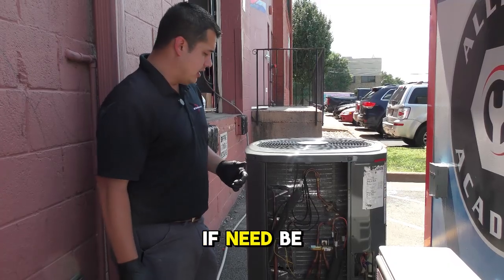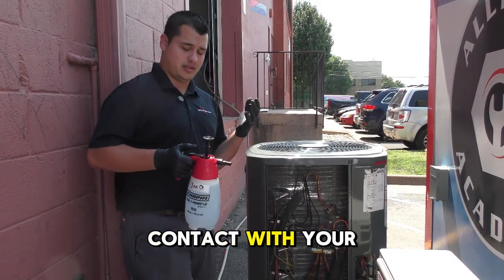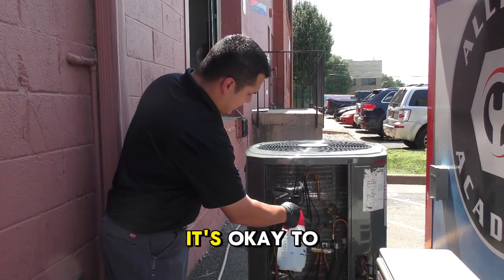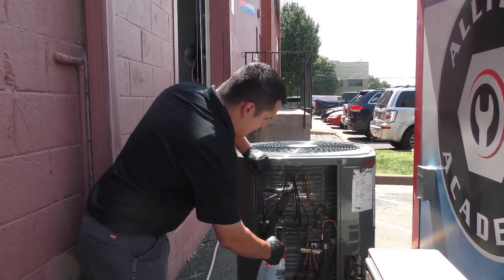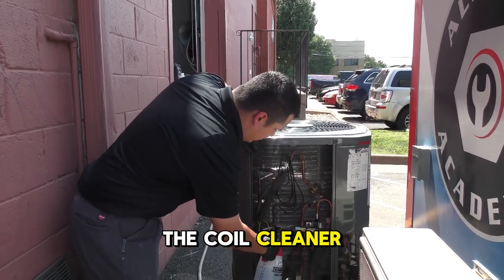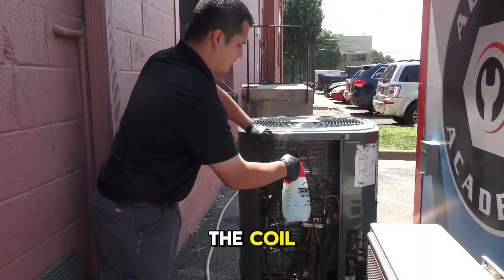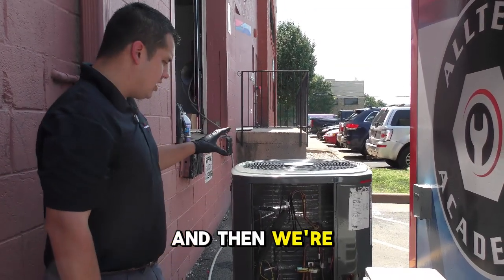Make sure you're wearing gloves and eye protection. Try to make sure this doesn't come in contact with your eyes, your skin, or inside your mouth. We're going to spray off this coil — it's okay to spray off some of these parts, but we want to make sure the coil cleaner penetrates the coils and pushes all the dirt and grime outside of the coil. We'll let that sit for a little while and then we're going to hose it off.